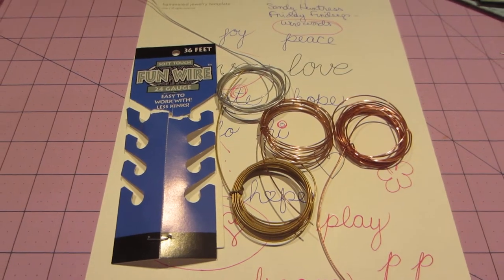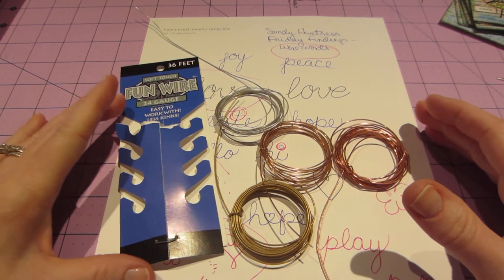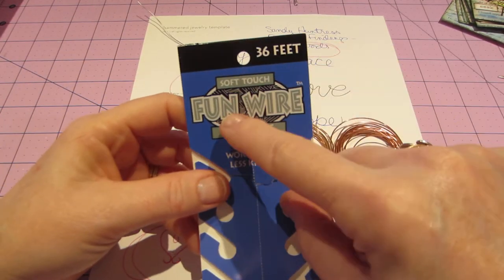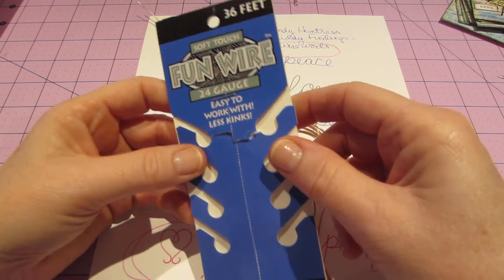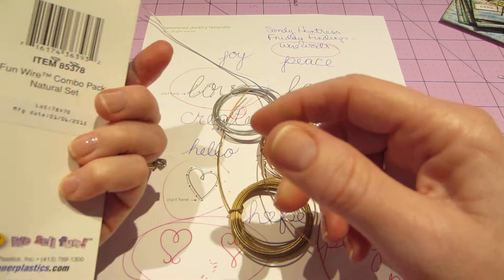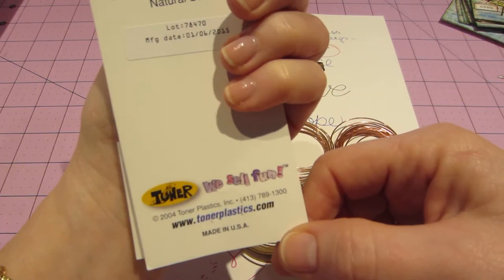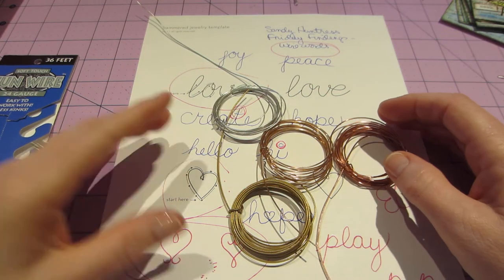Hello, it's Sarah, and this morning I've been playing with this wire I shared in my haul. I'm pretty sure it's called Soft Touch FunWire, and I got this from Walmart. The brand is FunWire — Toner Plastics or whatever.